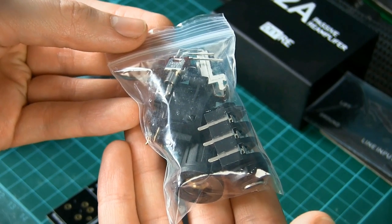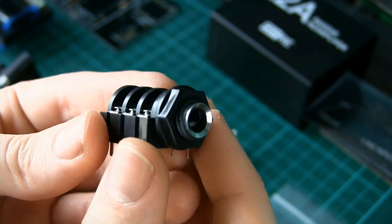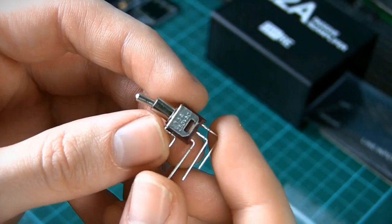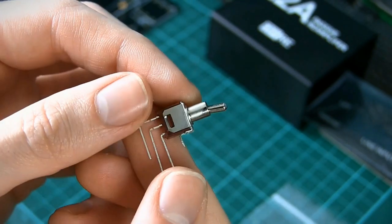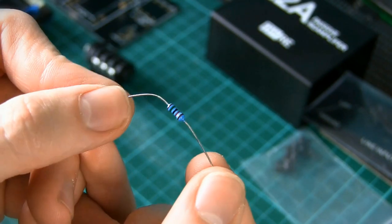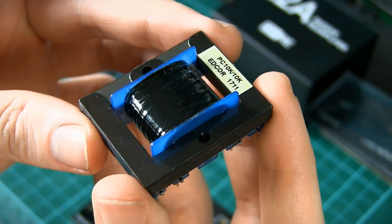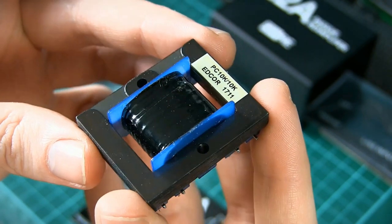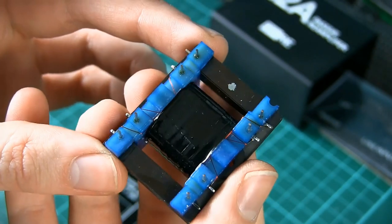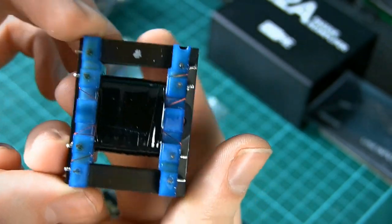This small bag contains our XLR balanced input, quarter inch jack output, volume potentiometer and knob, the switch that will be used as a ground lift, and we also have a 15k ohm resistor. The important part is this transformer. This is what's going to do the work of transforming our balanced low impedance line level signal from our interface into an unbalanced high impedance instrument level signal that can work with our amplifiers.